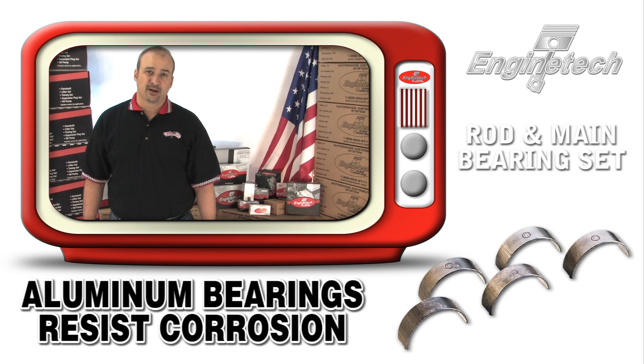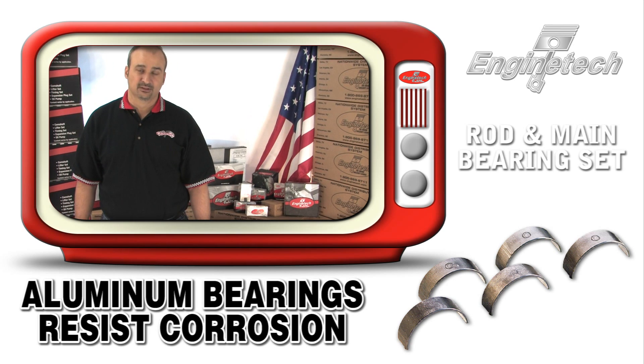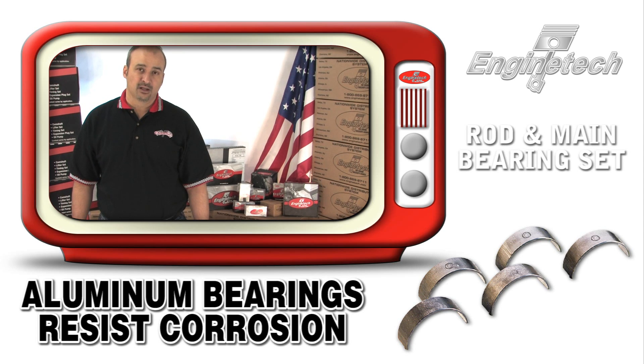The main thing you need to know is that for rod bearings and main bearings, the materials they're constructed out of matter. Engine Tech specifies the right material and controls the parting line chamfers to ensure the quality and reliability of the Engine Tech rebuilder bearing.